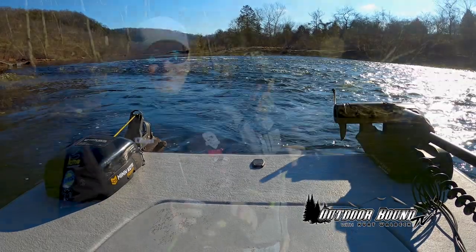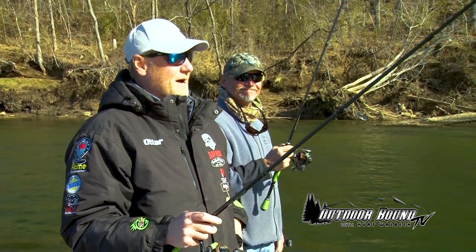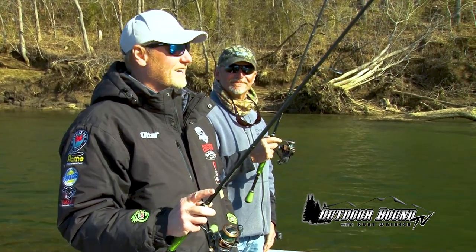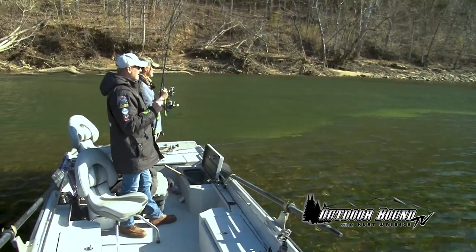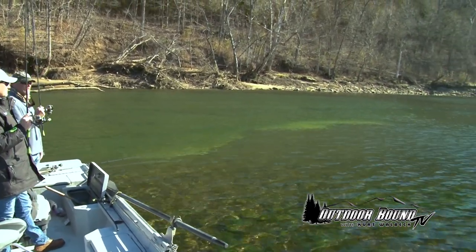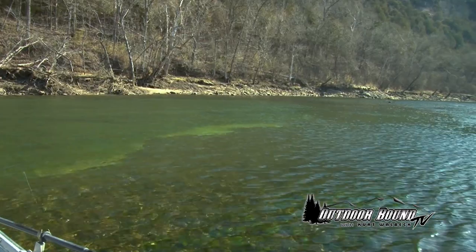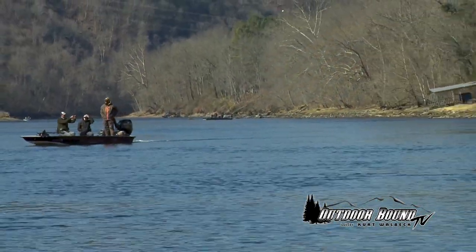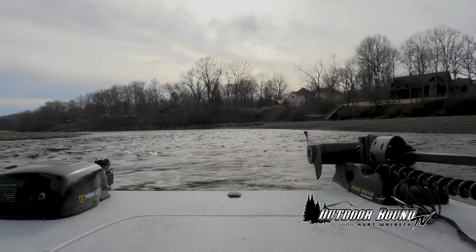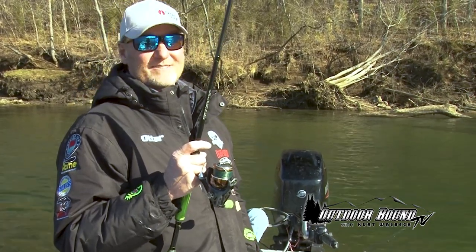Today we're on the White River in the Ozark Mountains of northern Arkansas, here with our buddy David Capps. We had an opportunity to fish the White River with David a few years ago, and we called him up and said, 'Hey, how about getting back on the river?' He was gracious enough to take us out. We came out this morning — it had frozen last night, probably about 30 degrees with frost on the windshields. But this late February sun really warms up quick. They're predicting highs in the mid-50s today, which is pretty common for this area of Arkansas in winter. When you can be on open water in February, it's a nice change of pace.